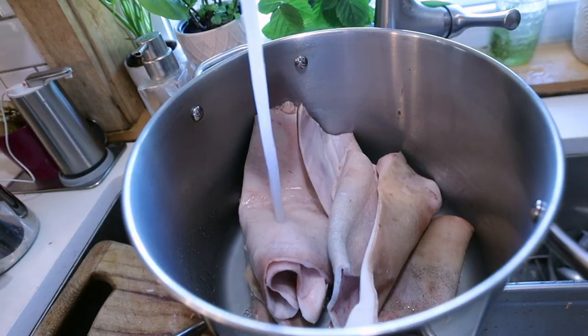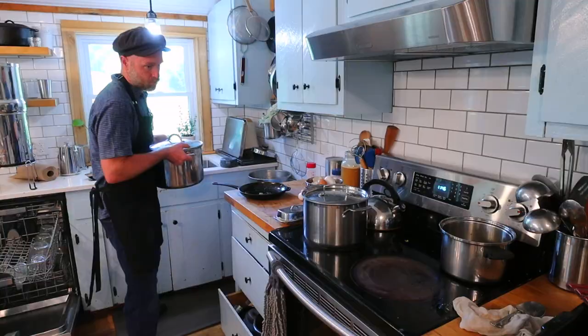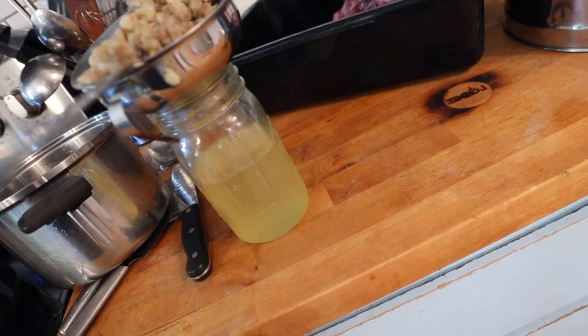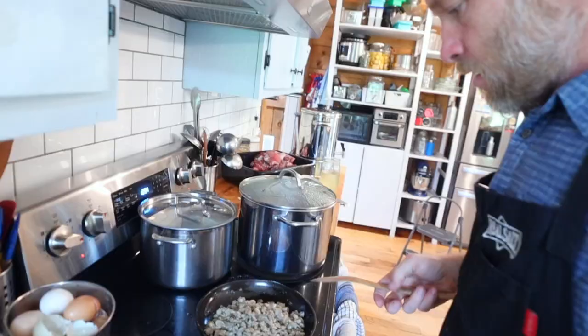We did this before and they became way too crunchy. We're going to try boiling the skins. I also tried again to make lard — this time I'm pulling it off sooner. I think I got it! Now let's fry the cracklings. They're all soft and gooey, but this will harden them up.